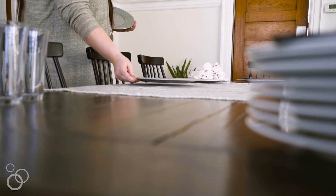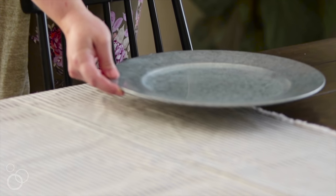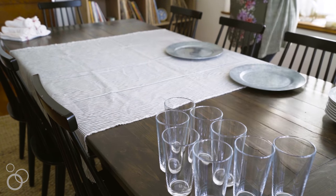I love a good charger under a dinner plate. They're not strictly necessary but they do add a little extra element of something something. These are galvanized — they're really casual and easy. I picked them up at a local craft store with a 60% off coupon. If you can't find chargers, no worries, just skip them.